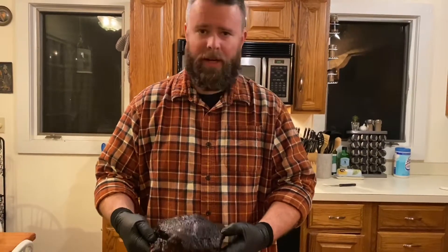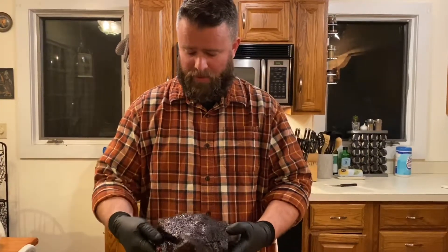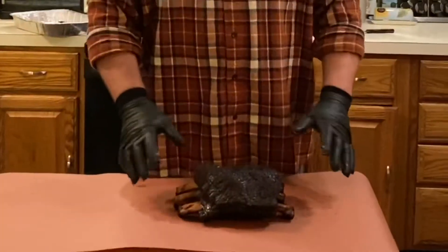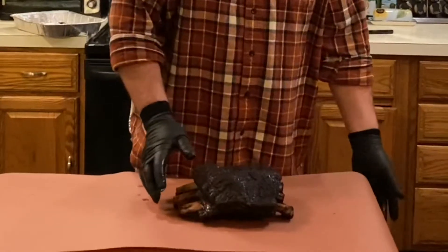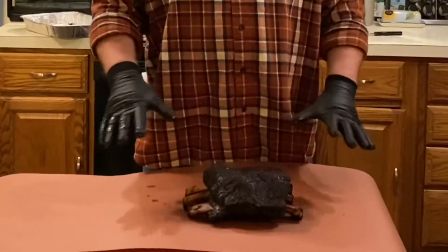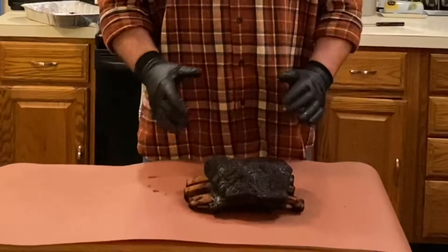A lot of people wrap with foil, but what I try to do with ribs like this and brisket is wrap in red butcher paper, because it allows some moisture out but not all of it — it still steams a little bit. I do want some moisture to escape so you get a nice crusty rub. Now we're gonna get these bad boys wrapped and go back on the grill until they hit 200 degrees. After hitting 200, I'll leave them wrapped in the butcher paper and let them rest for at least an hour — you could easily go two hours.